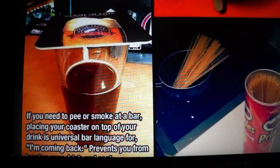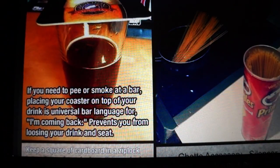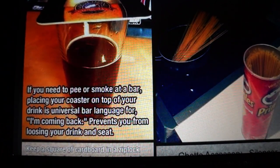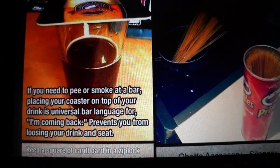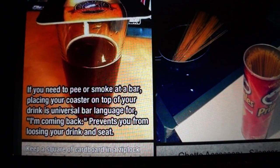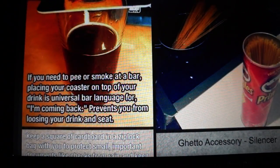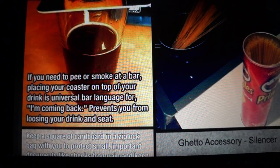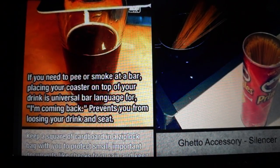If you need to step away at a bar, placing your coaster on top of your drink is the universal bar language for 'I'm coming back' — it prevents you from losing your drink and seat. Not very relevant to me right now, but good for the future. The next one is to use a Pringles can to hold your spaghetti, keeping it fresh.